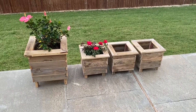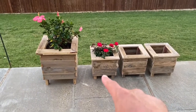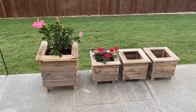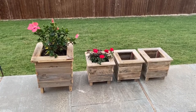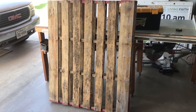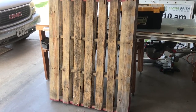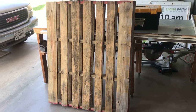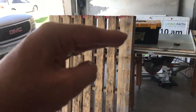Let's move on now to the three smaller planters — they are one gallon planters. They were made from a separate pallet that was in a lot worse shape than the first one. The panels going across were different sizes, so I made layers that were different sizes. If you want to see the rest of the construction of these three smaller planters, keep watching.